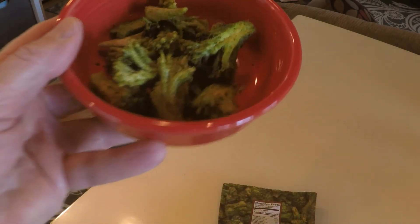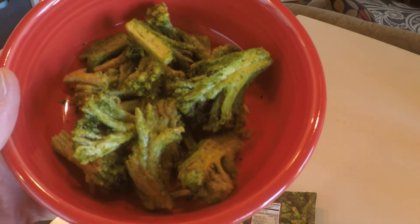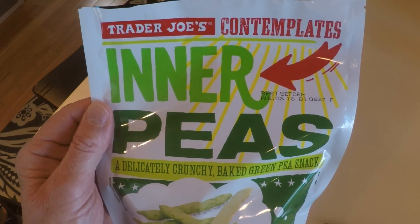Here's the actual product — they look like crispy broccoli. I'm going to try one and see how it tastes. They're very dry and don't have a lot of sodium on them, but you definitely need some water with these because they are really pretty dry.